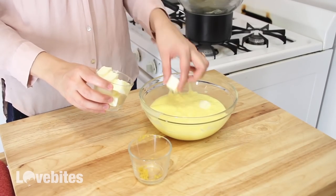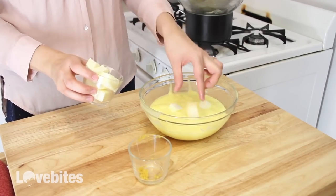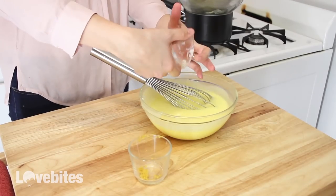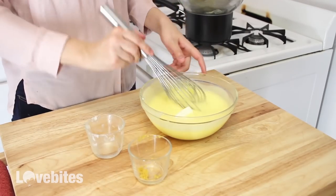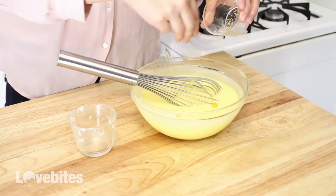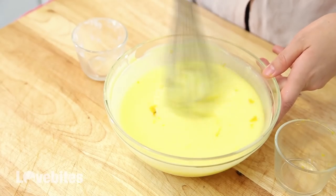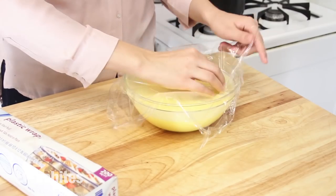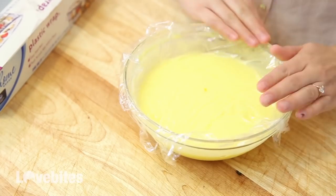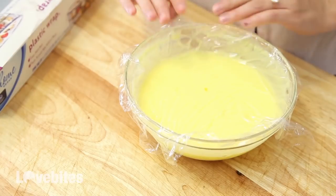Next, add your cubed butter a few cubes at a time. Mix the butter into the lemon custard and then add more butter until all the butter is melted into the mixture. Next, mix in your lemon zest. Then add some plastic wrap to your mixture and make sure to press the plastic down to the custard so that a skin doesn't form on the top. Add that to your refrigerator for at least two hours until the lemon custard has completely chilled and thickened up.